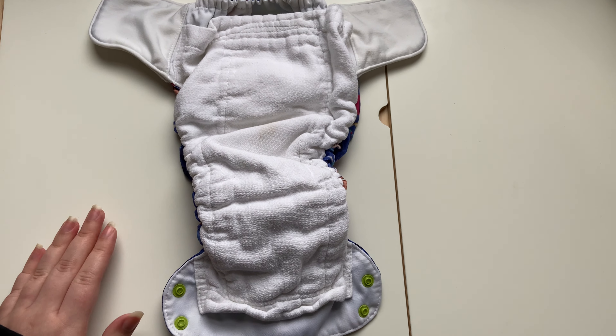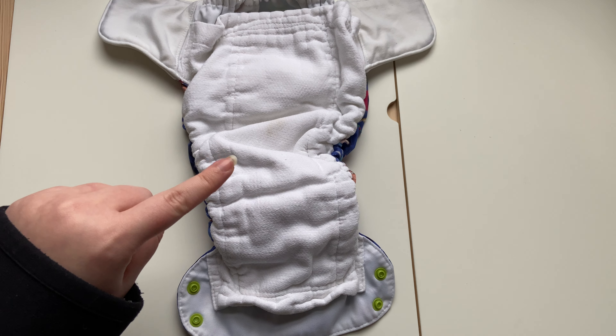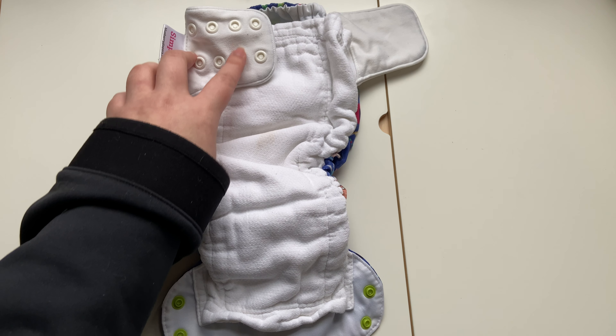They're cotton on the inside, so depending on the age of them some of them fit smaller than others. This one fits smaller than the others we have, and on this one I think he's on the third snap.